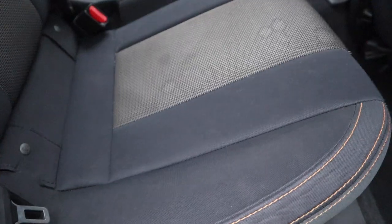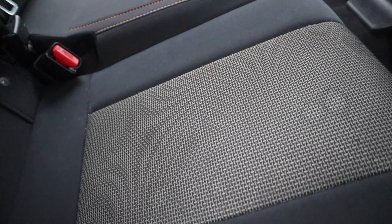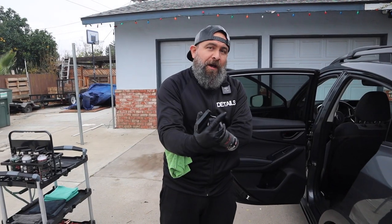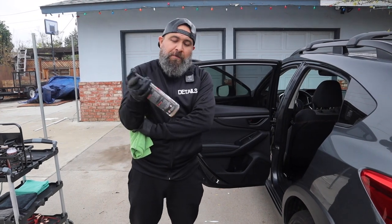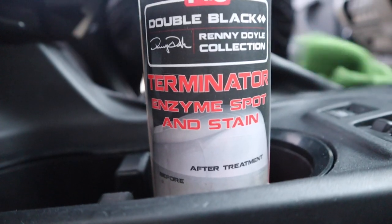So we have the stains in this car. What's the first thing you're going to do? The first thing I'm going to do is vacuum it. I'm going to blow out all the debris up top, and then I'm going to go through and hit it with my Terminator from PNS.